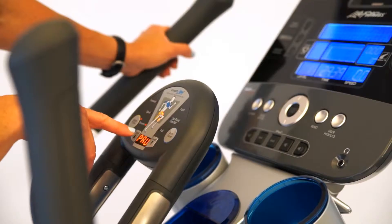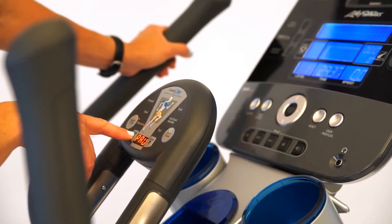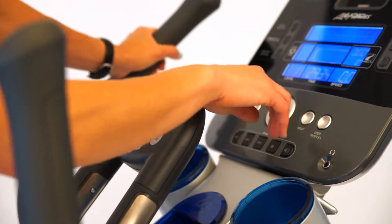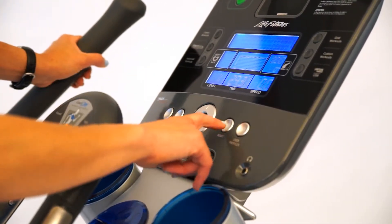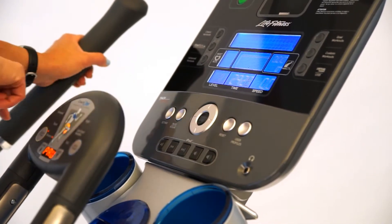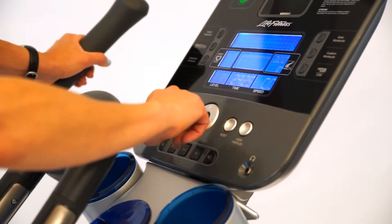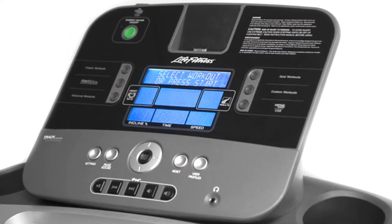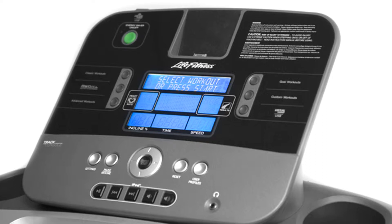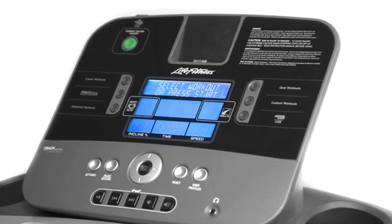The best part about the track console is it allows you to track your individual workouts in a very simple and progressive way. You can start with classic workouts that are going to be on every piece of Life Fitness equipment. You can get into HeartSync programs that are more heart rate related, wearing a chest strap or using the contact heart rate. Once you feel comfortable and develop through there, you can actually go into custom workouts. It really allows for a progression.